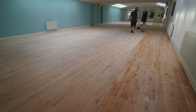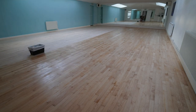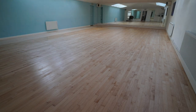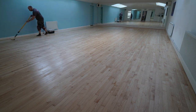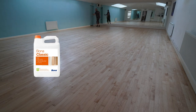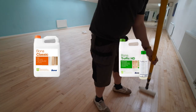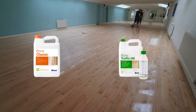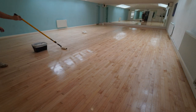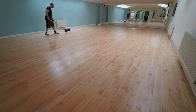So this is the first coat going down now — just a primer. What I'm doing in this studio on this dance floor is giving it a commercial standard finish, which is one coat of primer and three top coats of two-component polyurethane. My favourite is Bona Traffic HD — it's just so easy to use, very hard wearing, and a very good quality product.